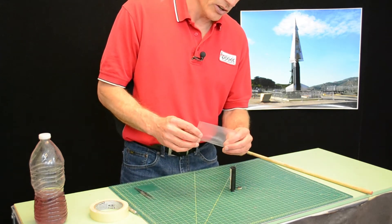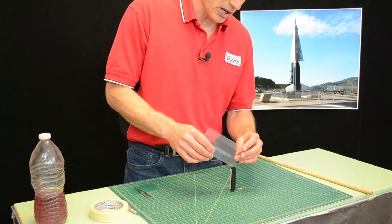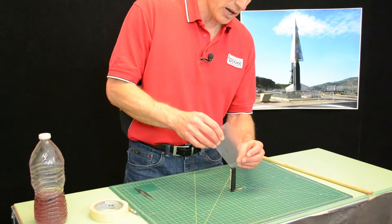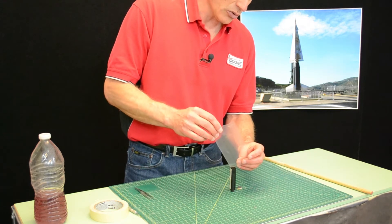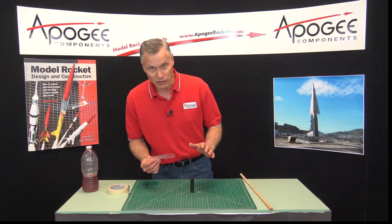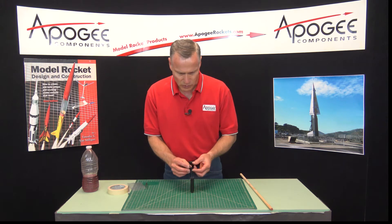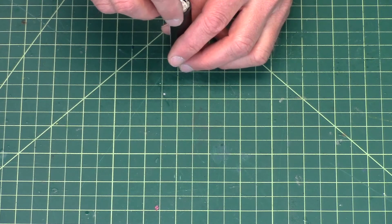Now you're going to take the leftover black powder that's in the bag and just pour it back into the rocket motor very carefully to try to get it all in there. If a little spills out, it's going to be okay. Then you want to take the paper cap and push it back in.